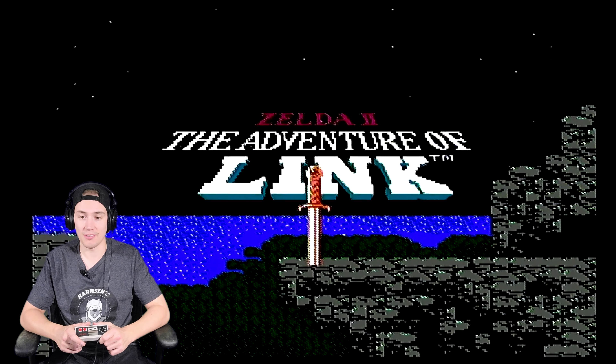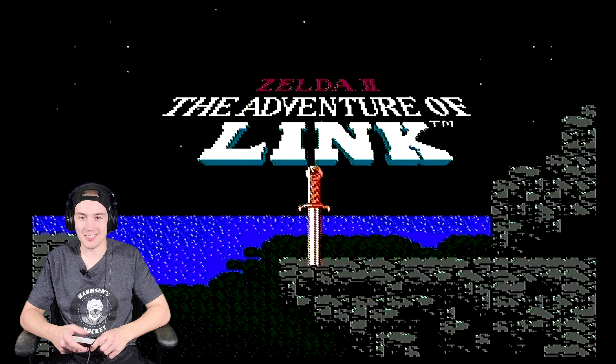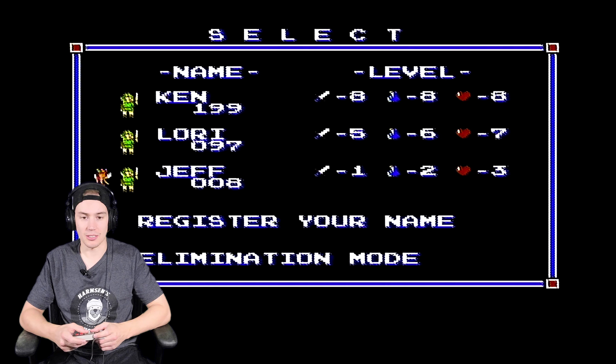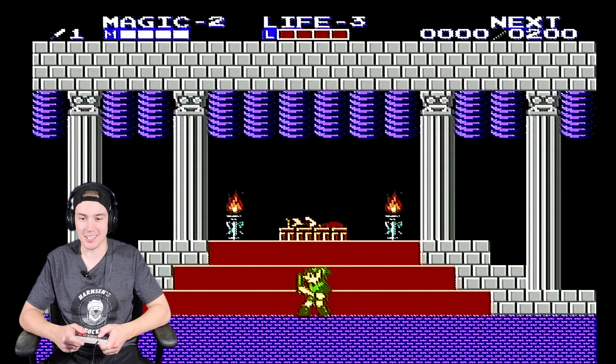Zelda 2: The Adventure of Link — so classic. This intro brings back so many good memories playing as a kid. Never really got far — I think it was a little too difficult for me, just like Ninja Gaiden 2. Let's get into it. Here we go — Jeff, times three lives. Starting at an early level here.